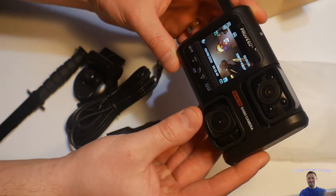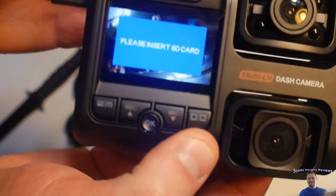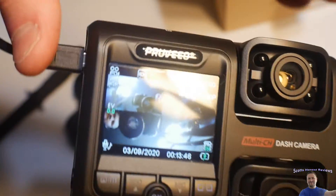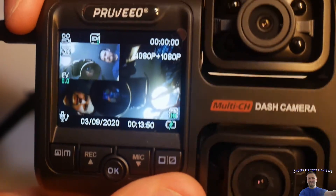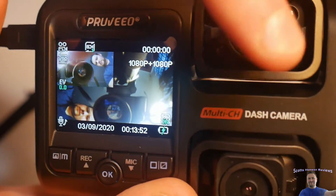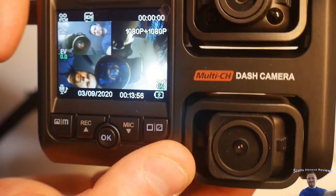I plugged in to a USB power — whoa, okay, so this is what we see. It says please insert SD card. So you guys can see the camera facing you.